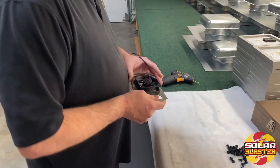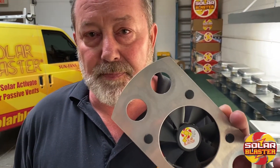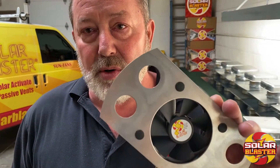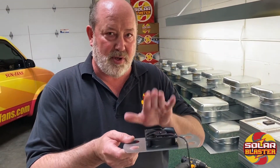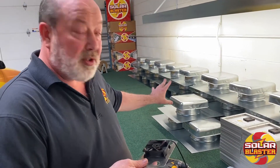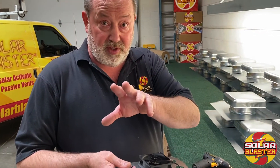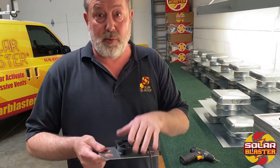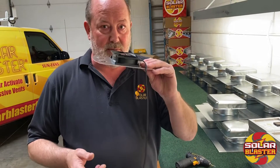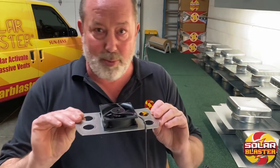This is a 50,000-hour, two-ball-bearing, high-speed fan. 50,000 hours is nine hours a day for 15 years. What I'd like to do is take you step-by-step through the fan replacement off the housing. First of all, you will have to take apart the vent itself — that is in our previous videos on our build videos, you can see how we've done that. But specifically, what I'm talking about is if you ever did need to replace this fan, here's how you go about doing it.